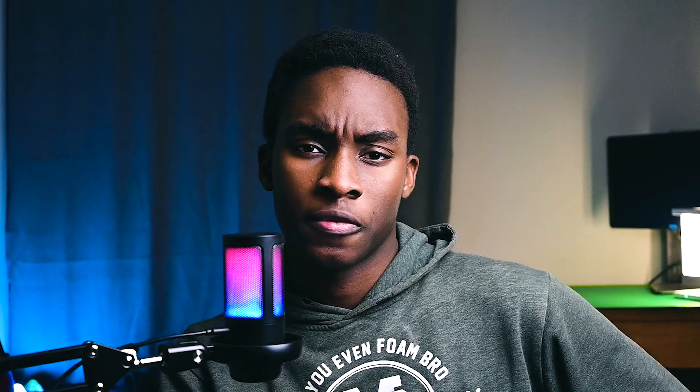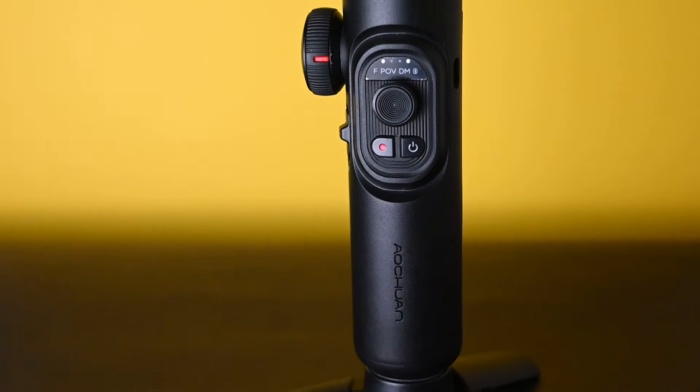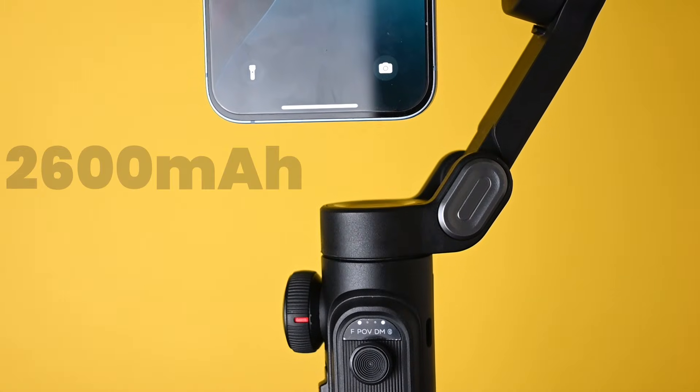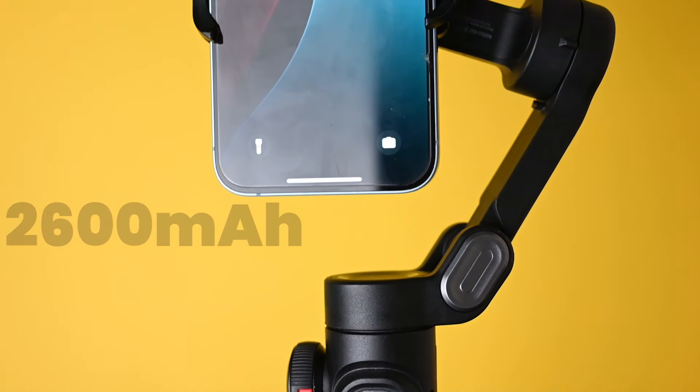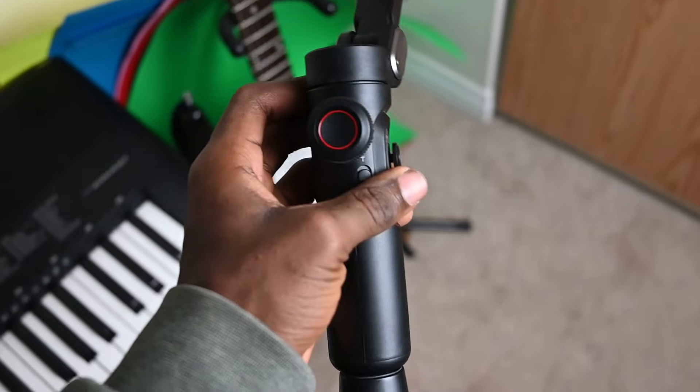All those features and specs are actually really good, but here's the twist — it won't mean much if the gimbal can't last a full day of shooting without a charge. The gimbal comes with a 2600mAh battery that charges in just 3.5 hours and gives you more than 10 hours of use, which in my experience is more than enough for a full day of shooting.